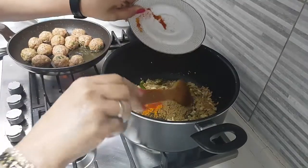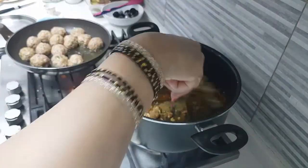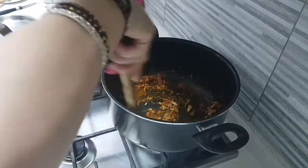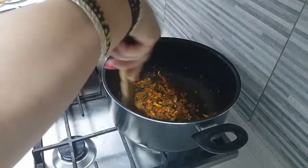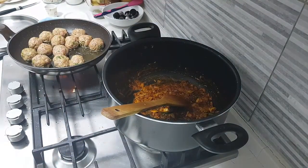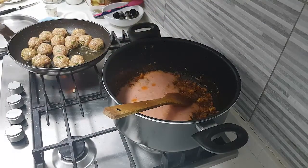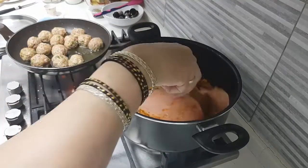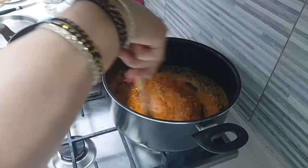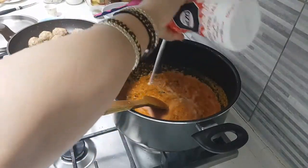I'm going to add in all the spice powders that we had kept in the plate. Just fry it for a second because it's very hot — it will get nicely fried. Then I have to add in our tomato puree and add some salt for the gravy.